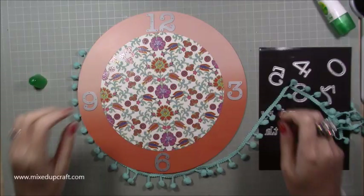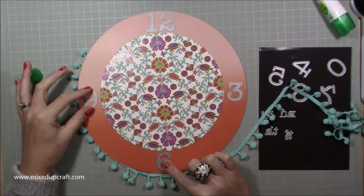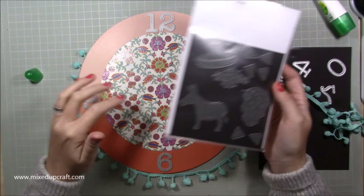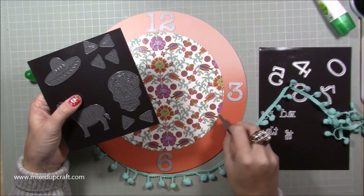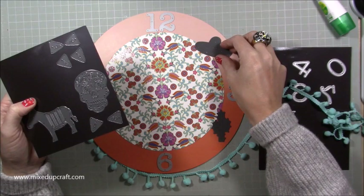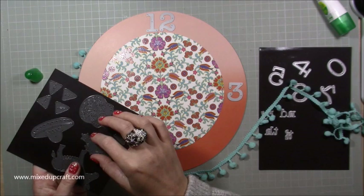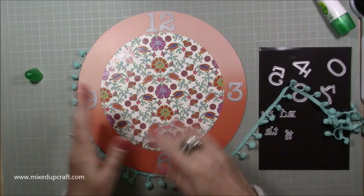I'm just playing around for a minute with my number dies — these are the First Edition number dies. I'm not sure whether I'm just going to have 12, 3, 6, and 9, or maybe incorporate some elements from the Mexican Fiesta die set that goes with the Fiesta Fever pack. There are fun things like a cactus or a sombrero hat. I think I'm going to die-cut those bits and then see how it goes. Because this is so inexpensive, in a year's time I can just take it apart, keep the mechanism, and make another base — or rotate different designs.